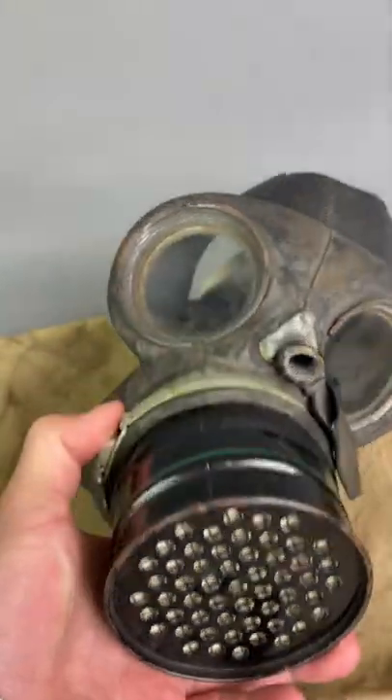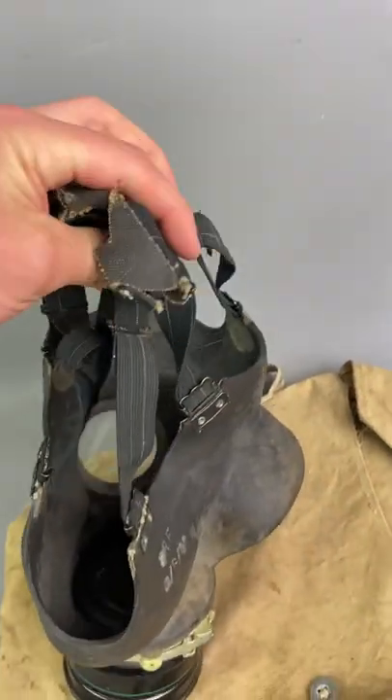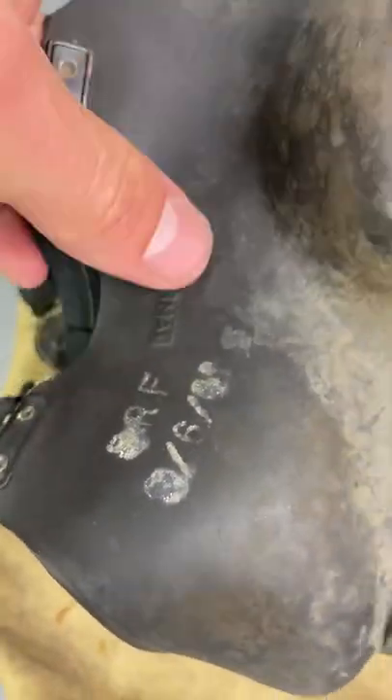You've got your filtration system there, you've got the eyes, this would then go over your head — it's very self-explanatory, every one of them would have had them. You've got the issue numbers there, size normal.